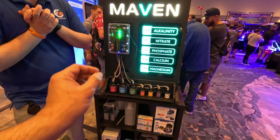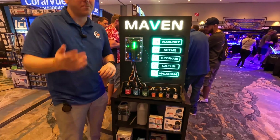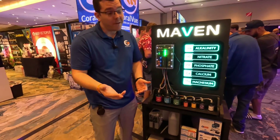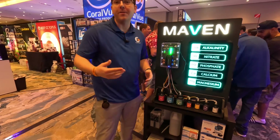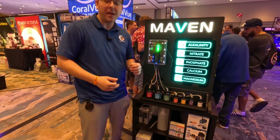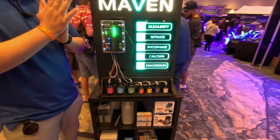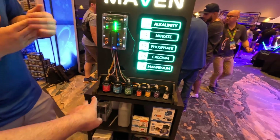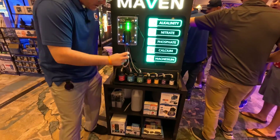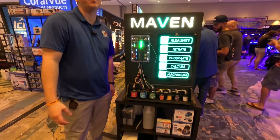It comes with its own power supply, but if customers already have Hydros products like the Kraken, you can plug the Maven directly into the Kraken, power it via the Kraken, and exclude the separate power supply and battery backup — tying it even more deeply into the Hydros system. Each bottle provides 100 tests per parameter: 100 tests for alkalinity, 100 for calcium, 100 for magnesium, and so on.